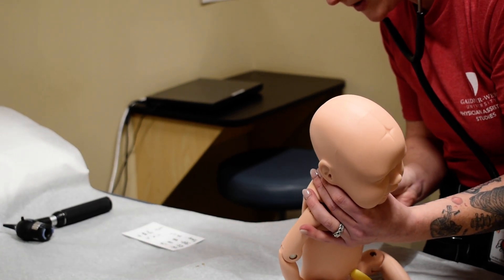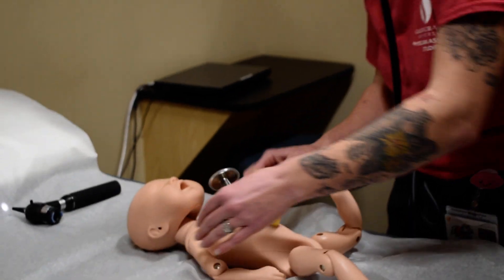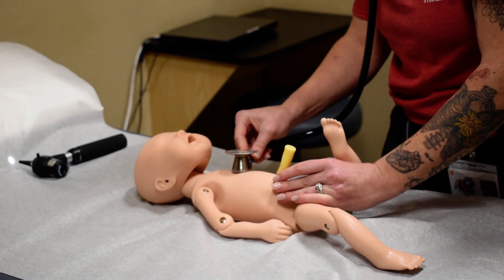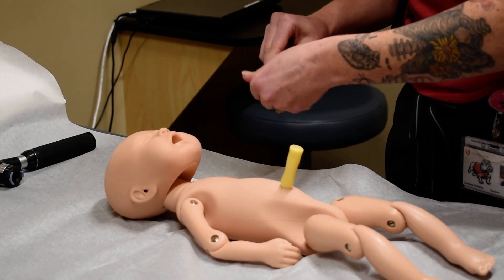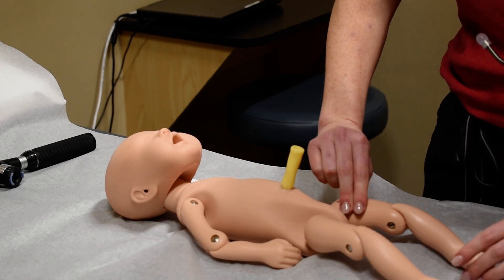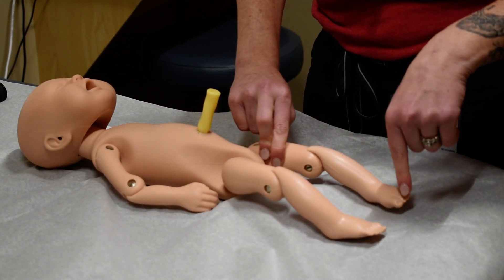To listen to the heart, I'm going to listen at the right upper sternum, left upper sternum, left lower sternum, and the apex. I'm going to be checking the femoral pulse. If it was abnormal, I could check the brachial, radial, or pedal pulse.